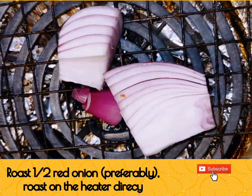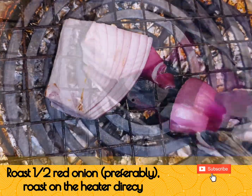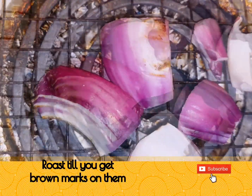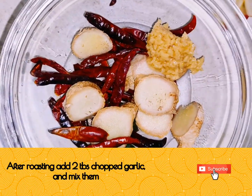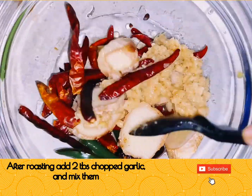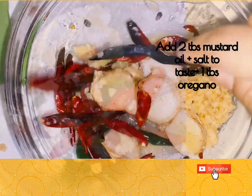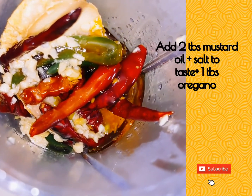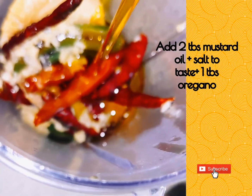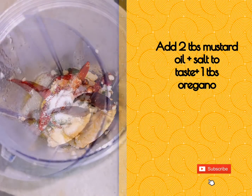Directly roast half a red onion — preferably red onion, though white onion works too — and roast until you get brown marks on them. In the bowl of red chili and green chili, add 2 tablespoons of chopped garlic and mix them together.